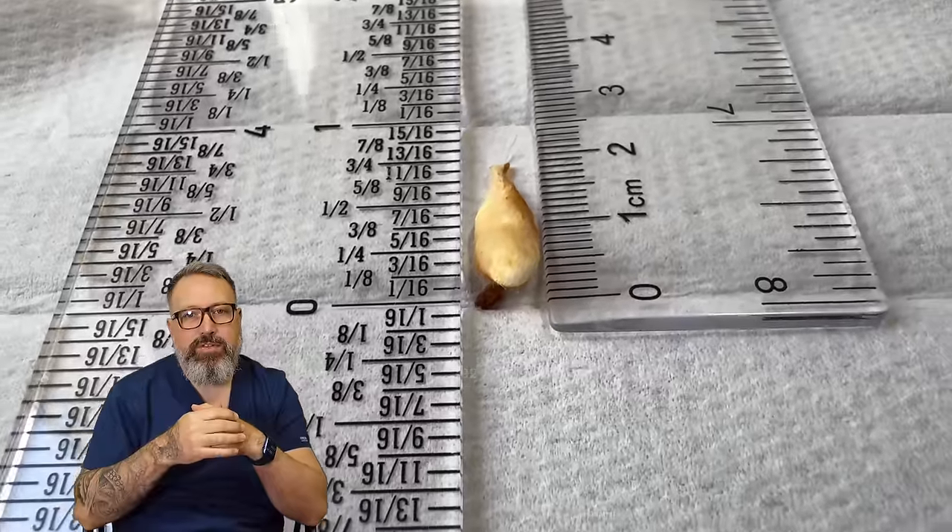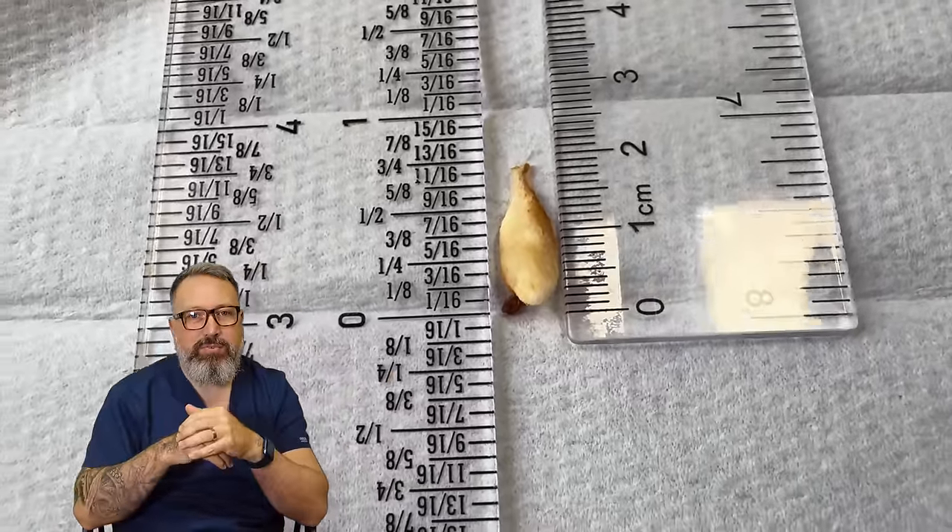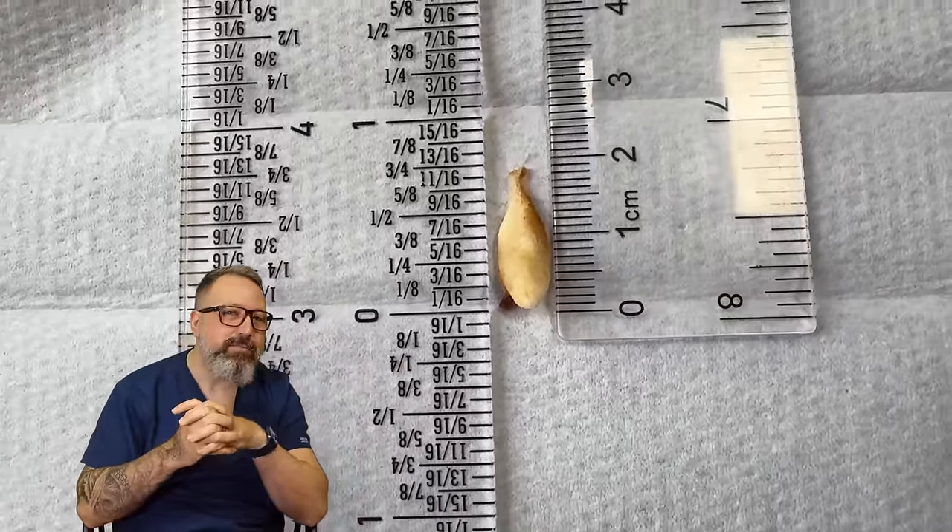Sometimes the blood supply isn't quite as good to the ear canal walls, and that can also slow epithelial migration. So you will get this keratinous skin forming much deeper in the canal than you normally would. So we've got debris - the cotton bud and a tiny little bit of wax that we just took away. There's three quarters of an inch, two centimeters on that one.